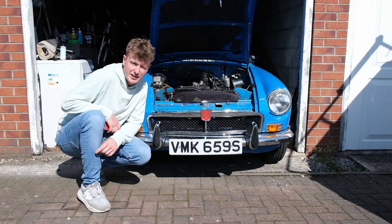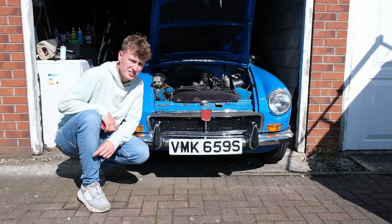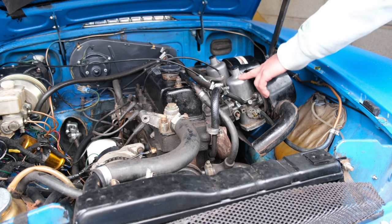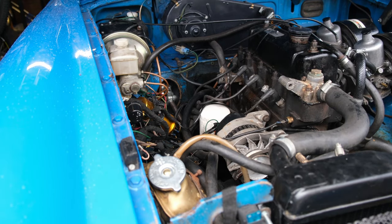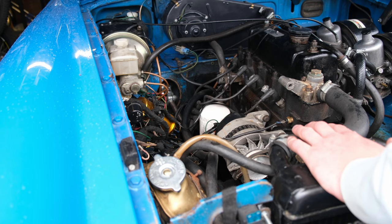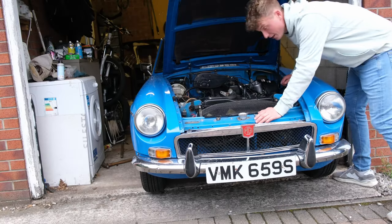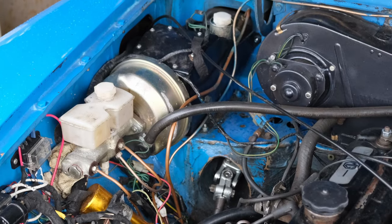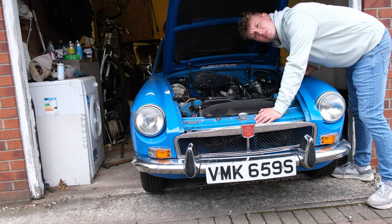The MGB has a very strong engine, having been rebuilt in the 90s. However, that doesn't mean there weren't some issues that still needed to be addressed. We rebuilt the SU carbs at a cost of £38.41. We also changed the alternator that had broken, at a cost of £52.50. The starter motor also had to be replaced for a modern upgrade, costing £66.34. We also had to add a new fan switch at a cost of £13.75, and we replaced the brake master cylinder, clutch master cylinder, and servo as well, although I can't locate a receipt for those.